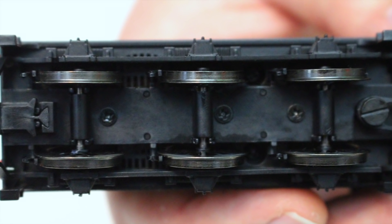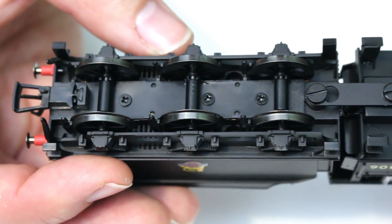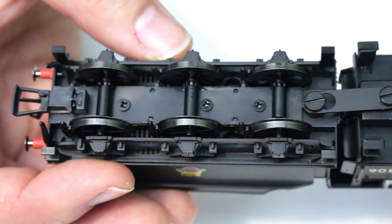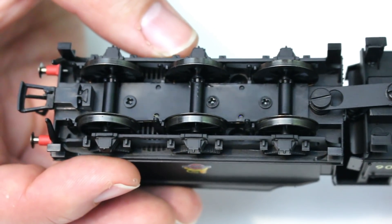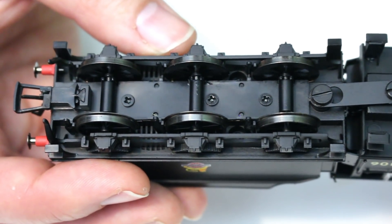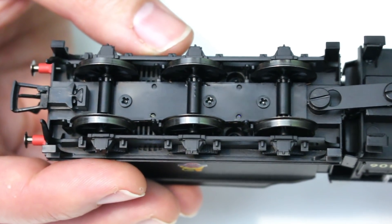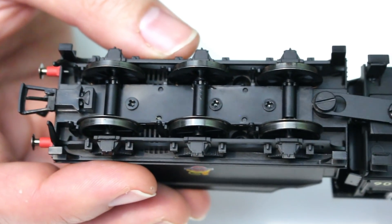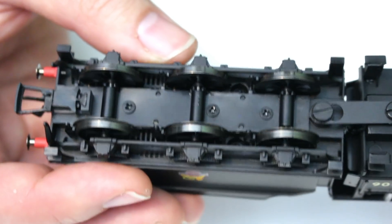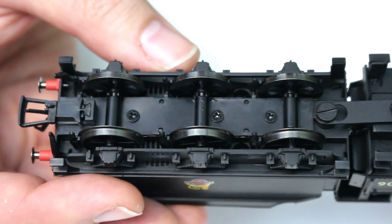Looking down into the tender we have pickups from all six wheels. You can also see the air holes where the speaker mount is in the tender — and we're going to show you a full DCC fitting guide for this locomotive at the end. There is no bespoke TTS sound decoder for this, but if you do wish to go down the TTS sound route I can well recommend the J36 TTS sound chip. It replicates a two-cylinder prototype with an LNER-era whistle, and I think that would be a reasonably good match.